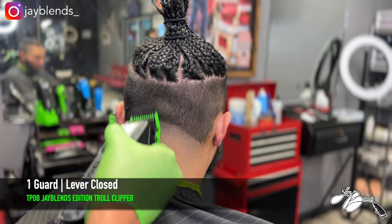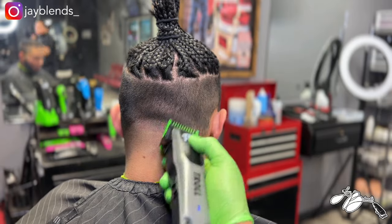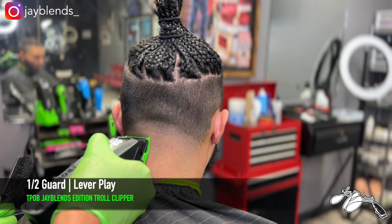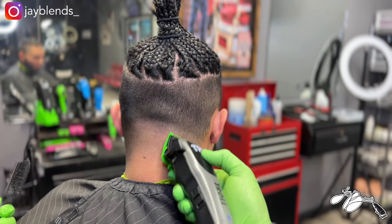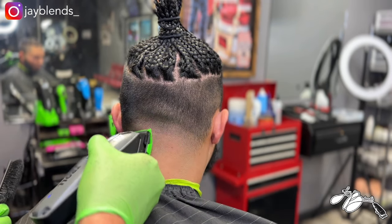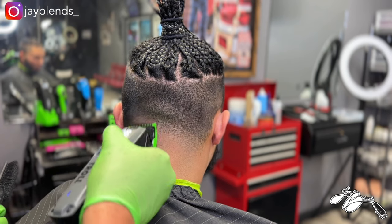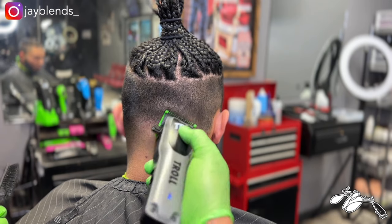Now with the one guard lever closed we create another panel of hair. We already used one guard lever open all the way up towards the braid, so we'll use that one guard to fade into the rest of the bulk. But first we go to the half guard lever closed, create that panel with the one guard lever closed, then drop down to half guard lever closed — open the lever slightly, fade up — until this area is completely knocked out. My client does have some indentions we'll have to work around to get an even blend.